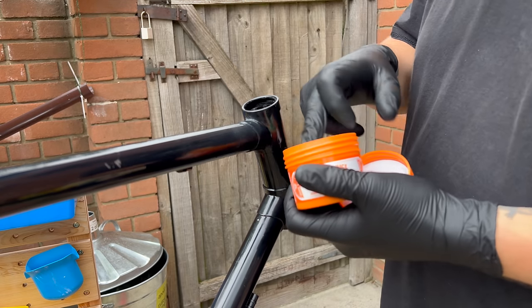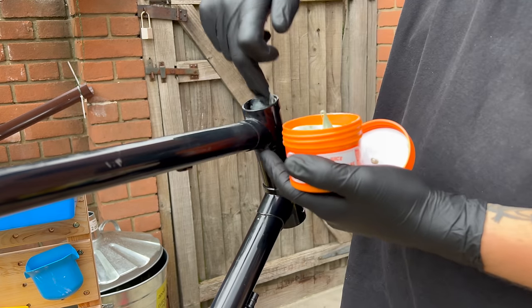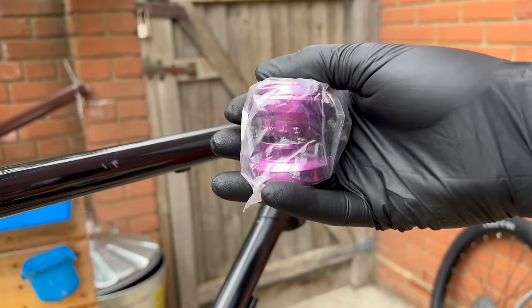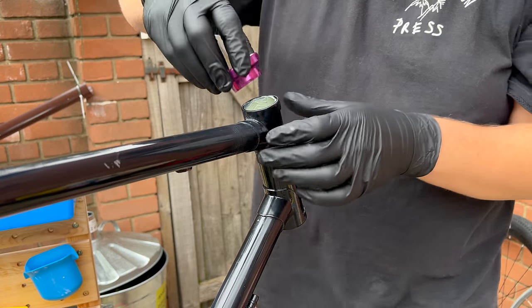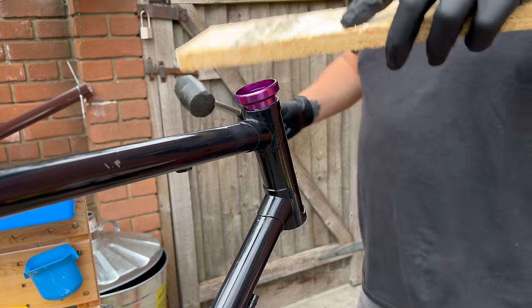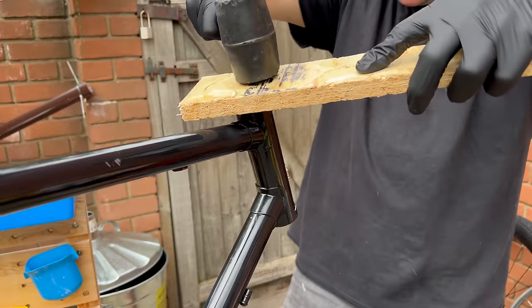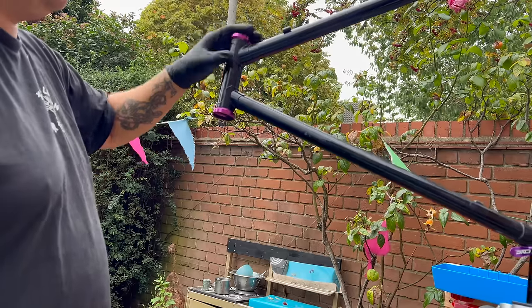Greasing up the head tube now, ready for the headset - quite a thick bit of grease. This is the headset I'm using, which I've had knocking around for ages. I want to go for a bit of a purple and orange anodized color scheme, which you'll see more of as we go along. Using the proper tools as always, moving on to the other side - it was a little bit loose.